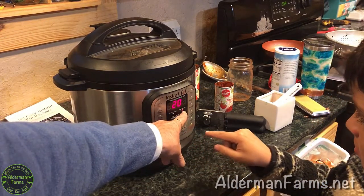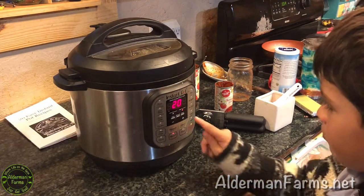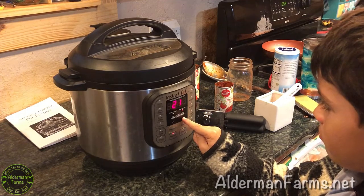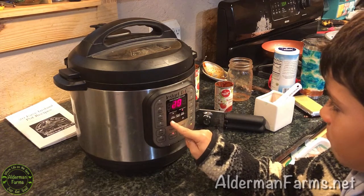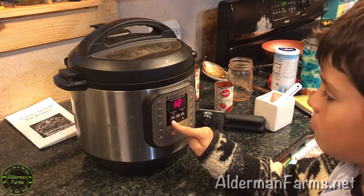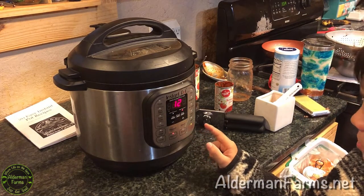It's already on high pressure, but we want to cook it for 12 minutes. You gotta hit the plus to go to 12. That's all you have to do.